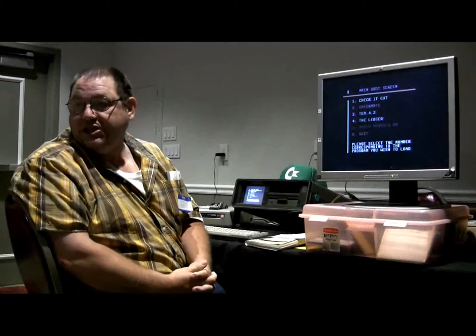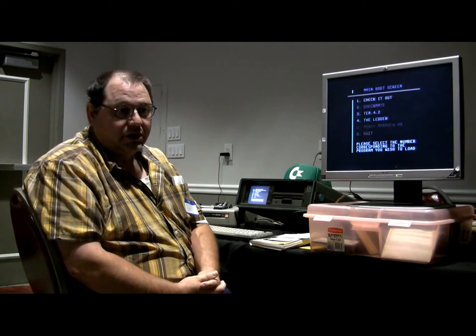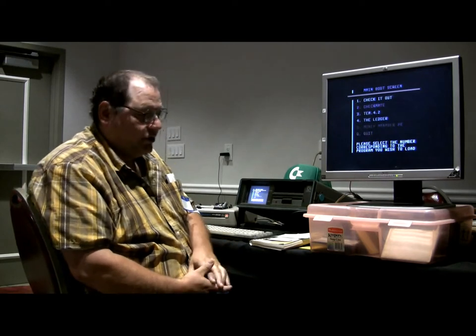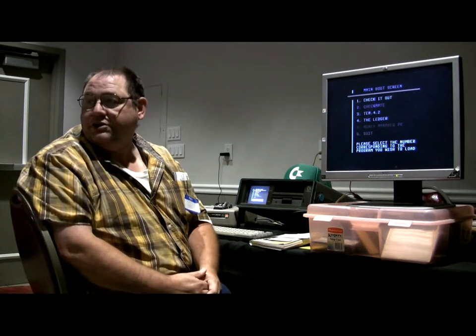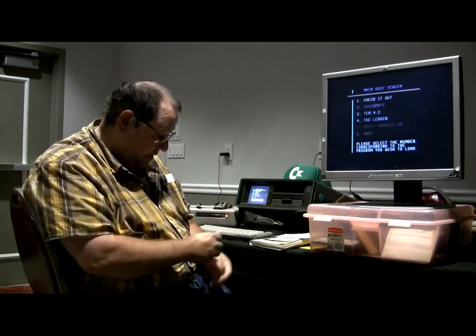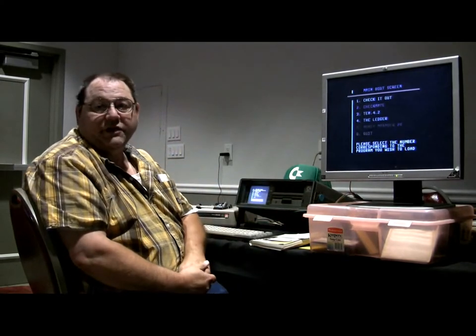Everybody knows this is our last year to be doing this here in Las Vegas. I guess we're going to be moving to Los Angeles. So enjoy this while we can. This so far has been a great show. Let's give it up for Robert — he's taking care of all of us. Without him, none of this would be possible today. And we thank you very much, sir.